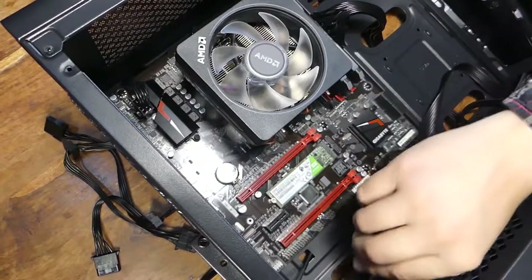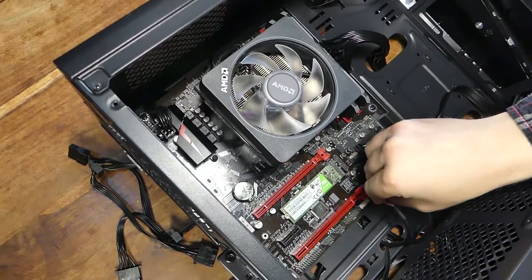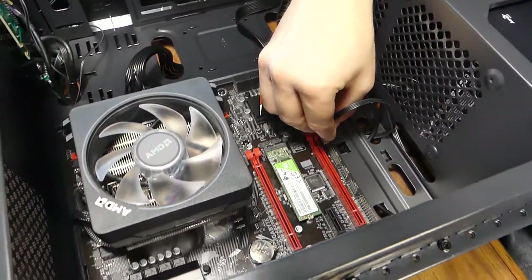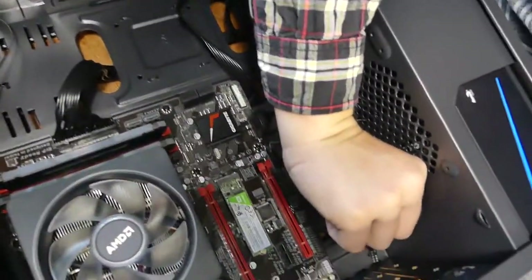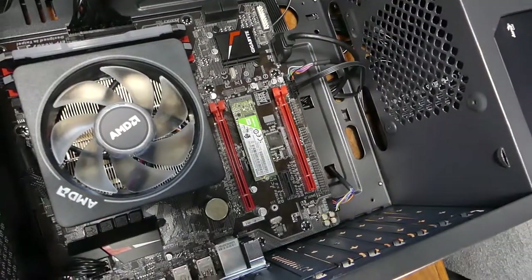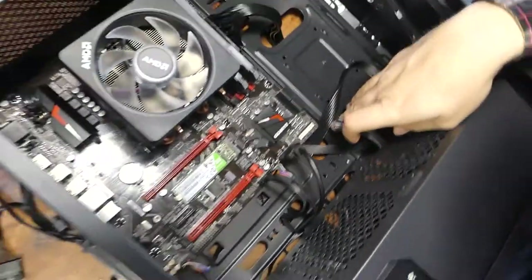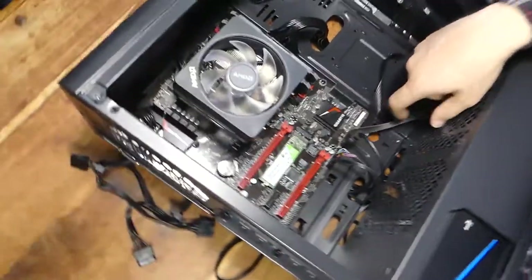We're going to plug in our front panel IO such as USB 3.0, which goes in this little plug. Once that's in, USB 2 onto that one — these are all keyed by the way, so they only go in one way. We have a little card reader here which is also USB 2. Front panel audio, which is way over here — again it's keyed, so it will only go in one way. The hard bit is these little things here: power button, reset, power LED, and drive LED. You can use the motherboard manual for this, but it's already keyed out on the motherboard.